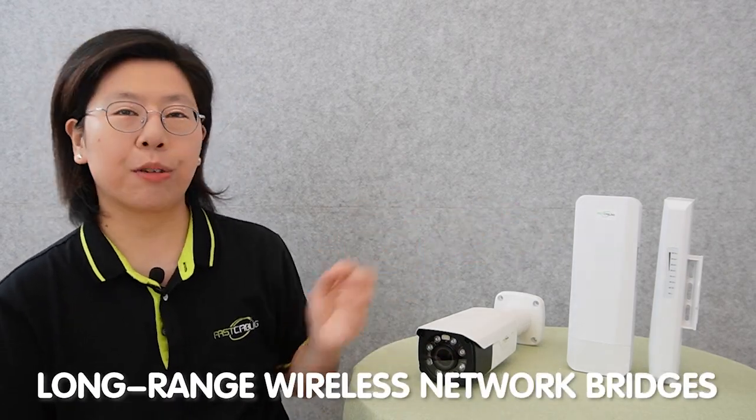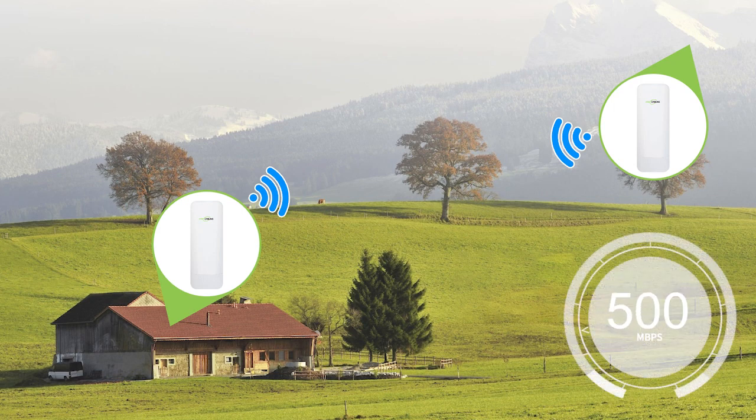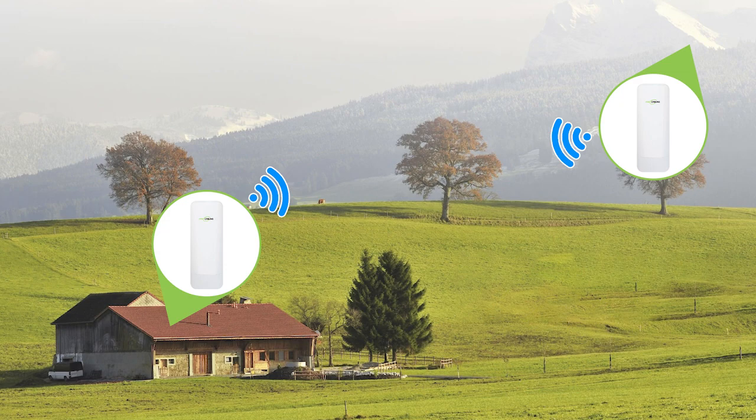As a recommendation, our wireless network bridge can provide a robust solution. You can use the wireless network bridge paired in applications at outdoor harsh environments where it is hard to access the network. It can provide a maximum of 900 Mbps transmission rate within a 3 km transmission range with no obstacles in between. Next, we are going to the demonstration board and I'm going to show you how to use them.